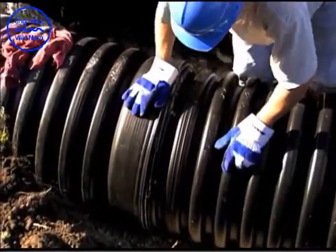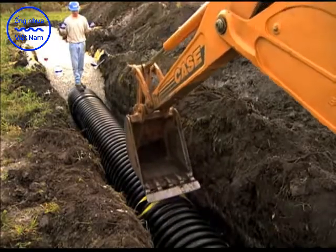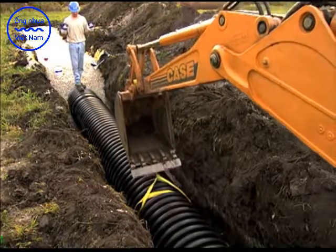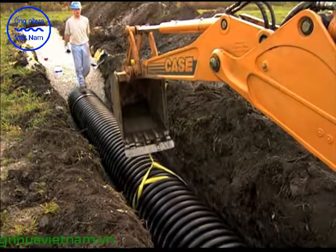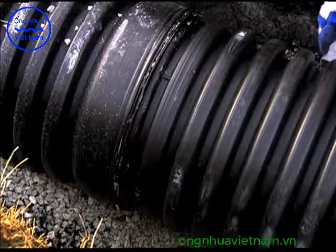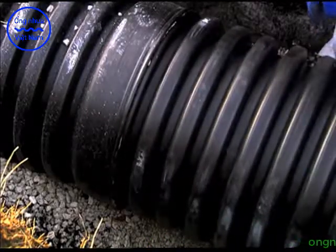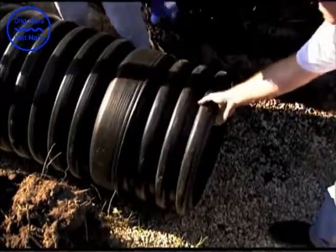Now that the pipe is lubricated and aligned, it is ready to be assembled with the backhoe and sling method. Wrap a nylon sling around the center of the pipe and attach the sling to the backhoe bucket. Carefully pull the spigot squarely into the bell of the receiving pipe. It is important to maintain a low insertion angle — less than 1.5 degrees — to avoid misalignment.